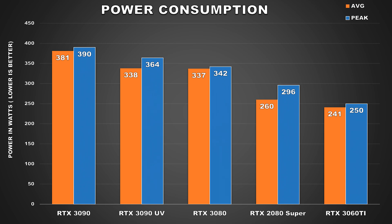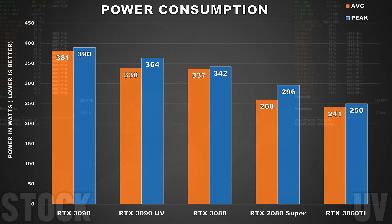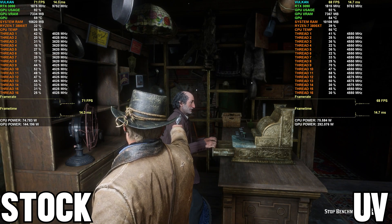As for power consumption, the RTX 3090 consumed around 338 watts when undervolted, which is an 11% decrease, and peaked at 364 watts. Essentially this GPU is now comparable to the RTX 3080 in this scenario. Time Spy Extreme is a pretty heavy GPU synthetic benchmark and generally in actual real-world scenarios such as gaming, you're going to see lower temps and also lower power consumption.